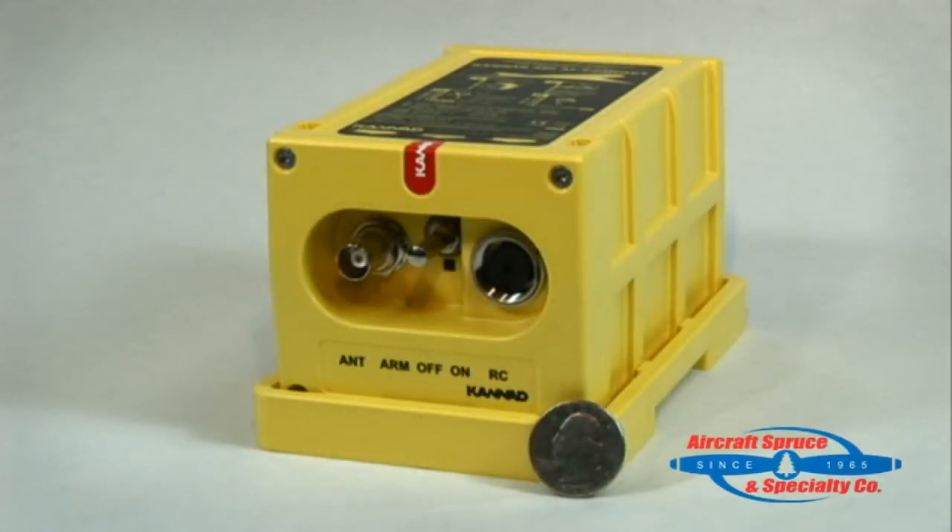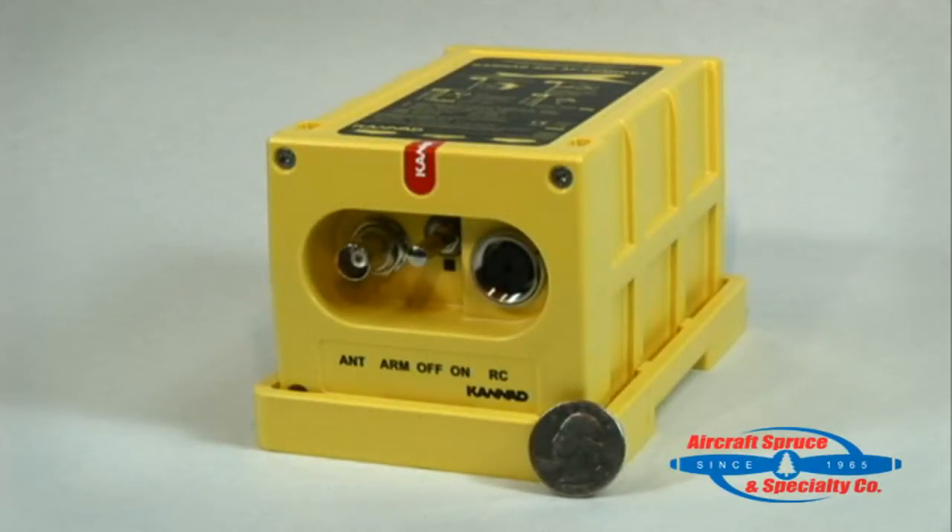First we'll talk about the size of the Kanad 406 Compact. The physical unit is 3.9 inches wide, 3.4 inches high, and 5.5 inches deep, weighing in at 1.95 pounds.